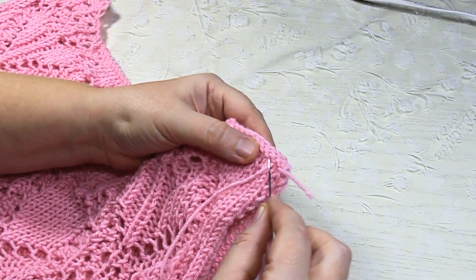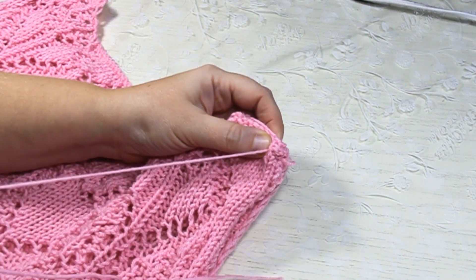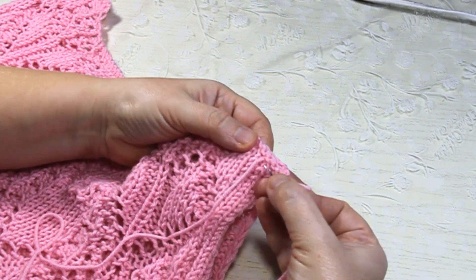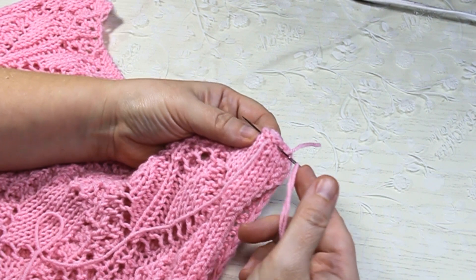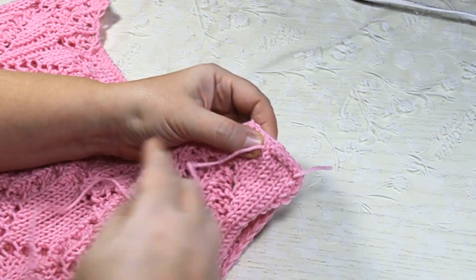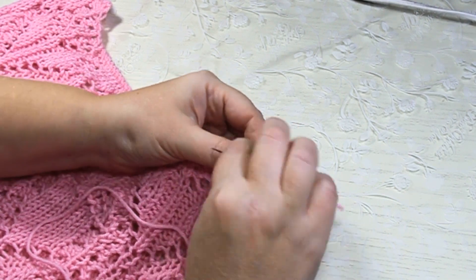Иголочка идёт назад — вот ниточка, вот иголочка, и я делаю стежок вот так. Ниточка хорошо закреплена. Опять иголочка идёт назад — и снова делаю стежок. Вот такие стежки сзади, вот так ложится ниточка, и так продолжаю.